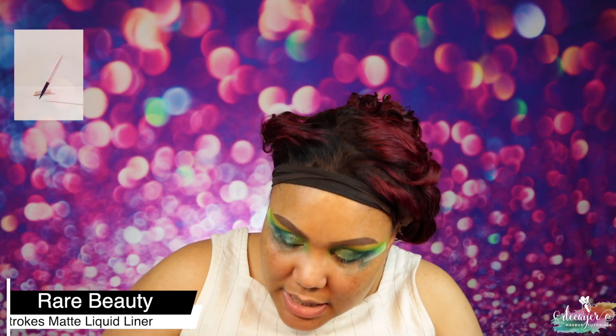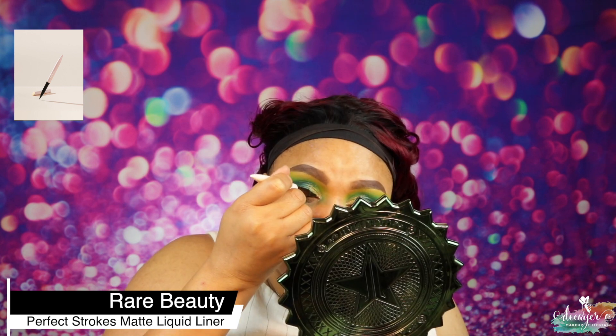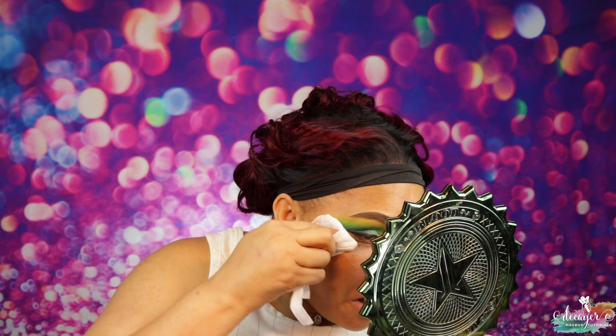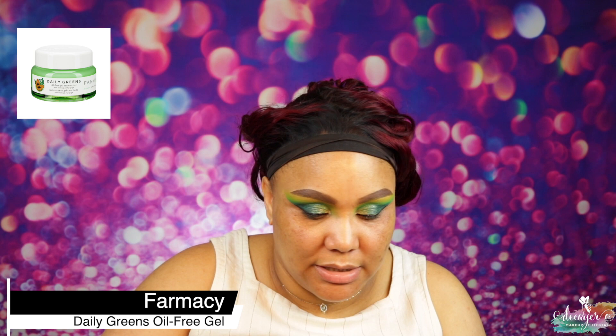I'm going to go ahead and use my Rare Beauty eyeliner. I'm done because I'm going to keep messing with this and mess it up. So let's move to this pharmacy moisturizer and moisturize the face — I feel like my face is so dry.